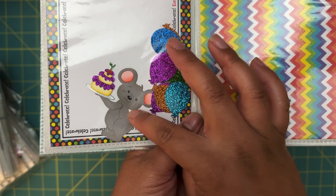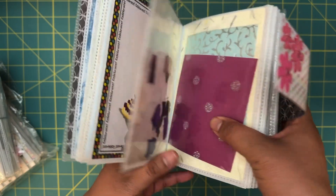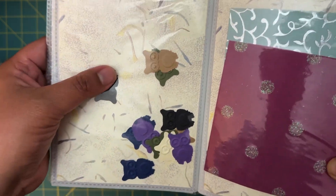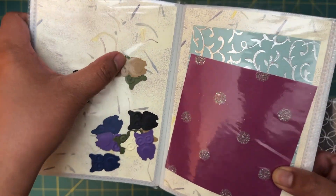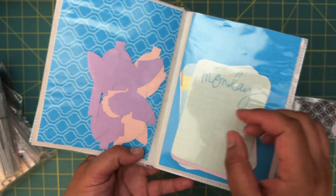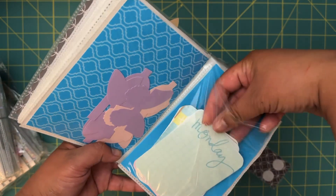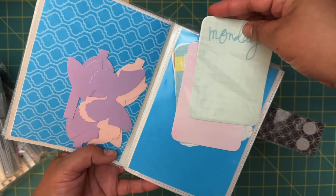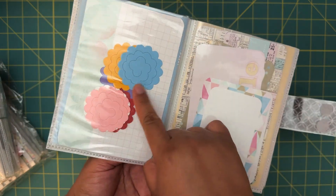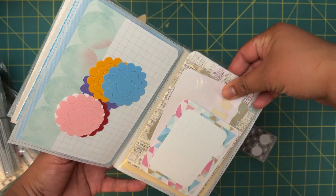This is the cutest little die cut — a little mouse — and over here we have some little owls. I like the dies she used because there's like embossing to them as well. Next it looks like we have some butterflies and some bows, and then looks like little journaling cards here with the days of the week. Very nice, and then some rolled paper flowers and some more journaling cards.